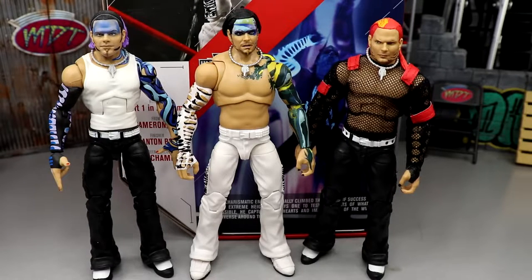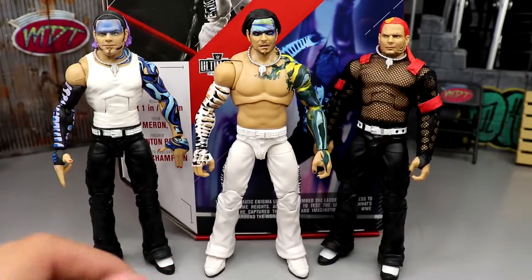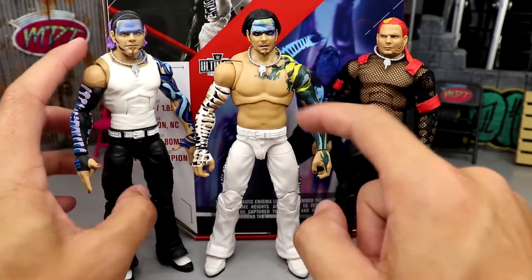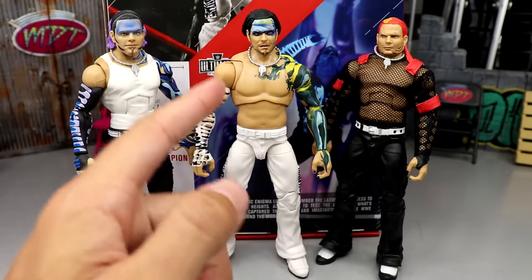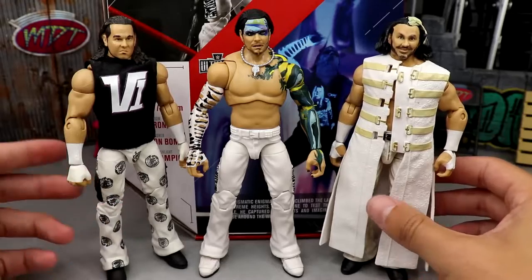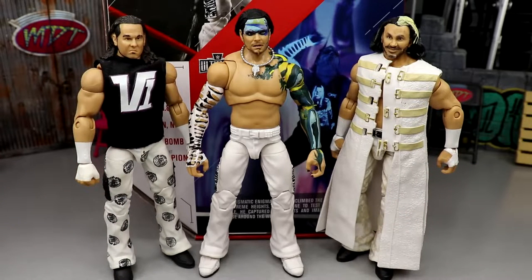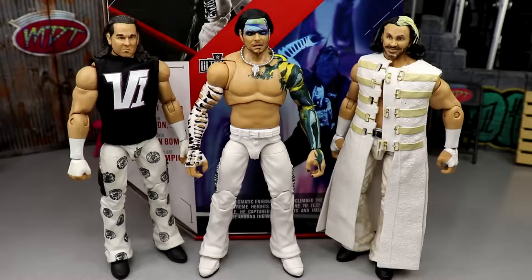For Jeff Hardy figures from around this era, we have the Elite 75 and the SmackDown 2-pack with Triple H and Jeff Hardy — all three from about the same one-to-three year time frame. This Ultimate Edition is definitely superior. Here's Jeff Hardy next to his brother Matt Hardy, both in matching white pants. Matt's white is a bit more dingy compared to the bright white on Jeff — maybe it's just because Matt's figure is older, I'm not sure.